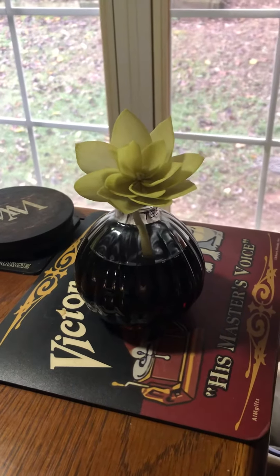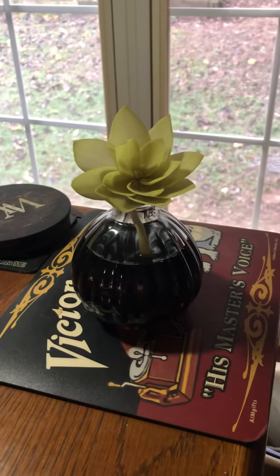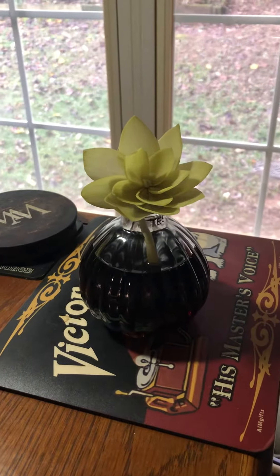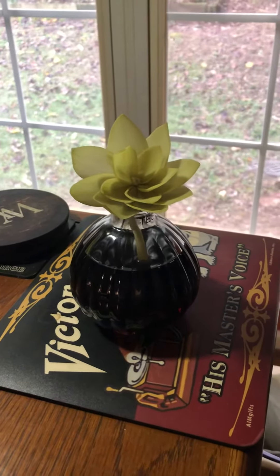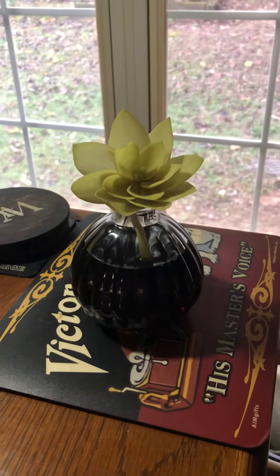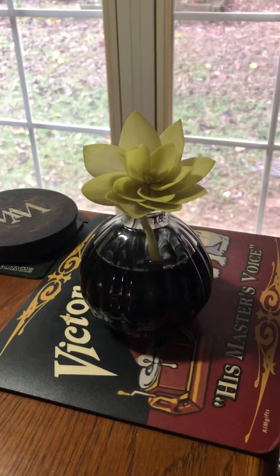Hi FreshBet fans, this is Beth and I just wanted to take a minute and show you my new Greenleaf Silver Spruce Flower Diffuser. I love these. We just have a few of these and then that'll be it.